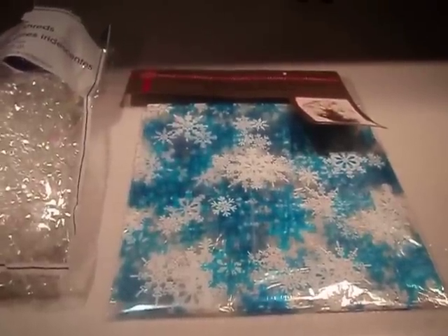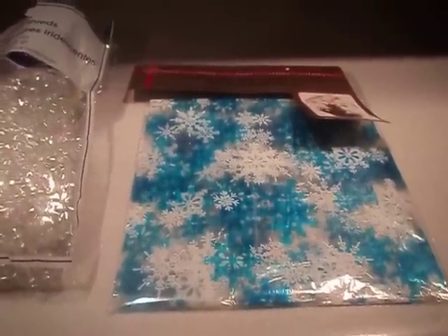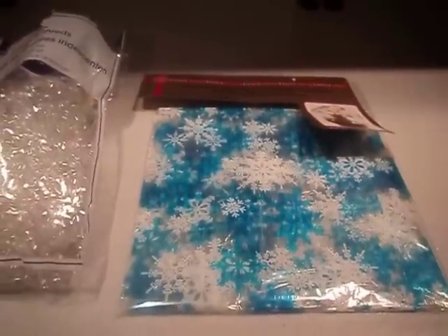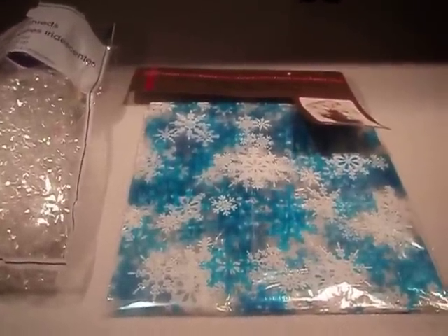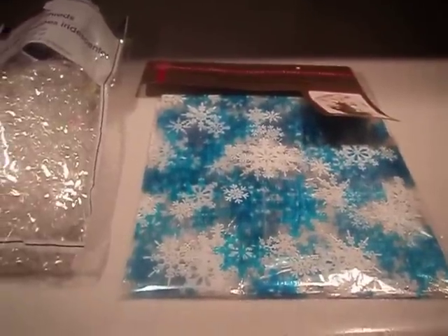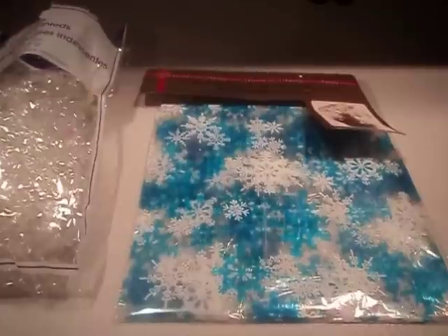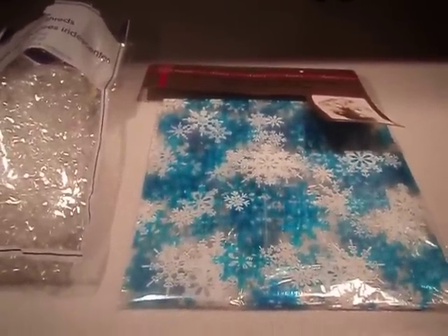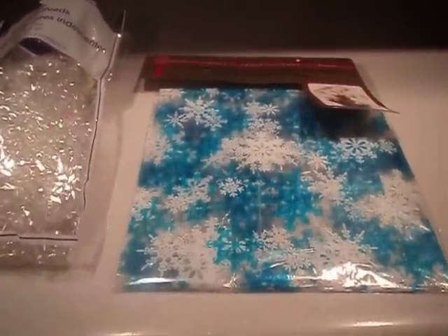Hi everyone and welcome back to my channel. This is Cotton Candy's Darling Life. I did up a frozen basket for my niece and I wanted to show you — I was going to show you how I put it together but I just actually put it together because I was starting to get a little stressed out.